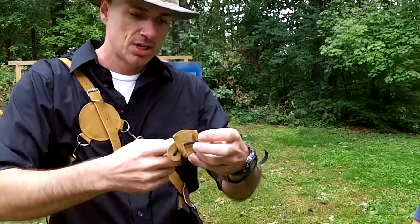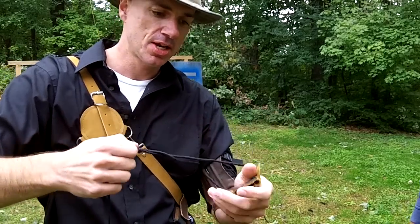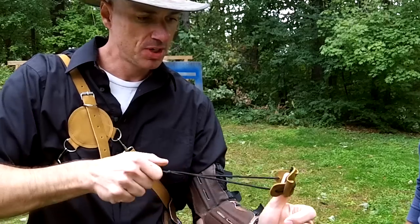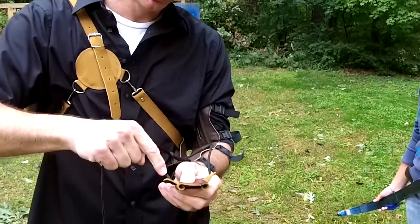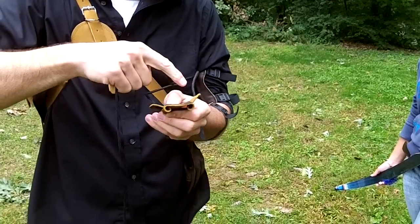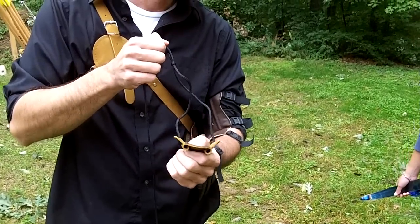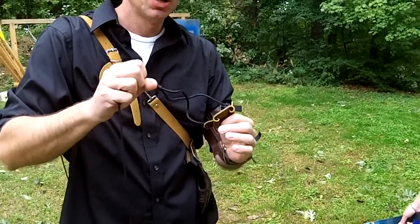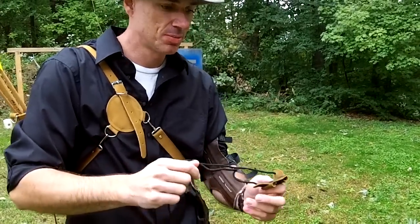That's for the bottom one. And then the top limb — once again, make sure that knot's good and tight. And then put a finger in there and make sure that it's centered. Because if this is slid up on one side or the other and you put it on your limb, it's going to be twisting the limb. The whole idea is to string the bow safely and not twist the limb or hurt yourself.